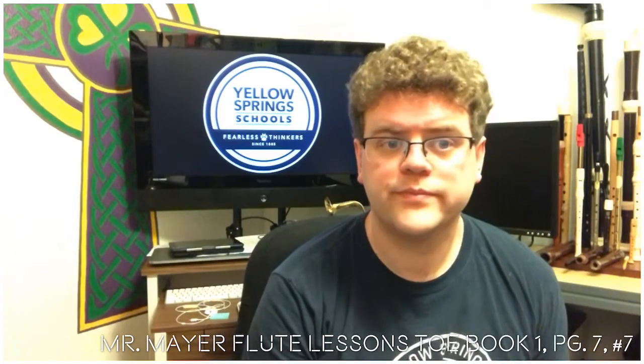So here we go. This is number seven. I'm going to play it at two different speeds so that you can get practice on taking breaths in time. Okay, here we go.